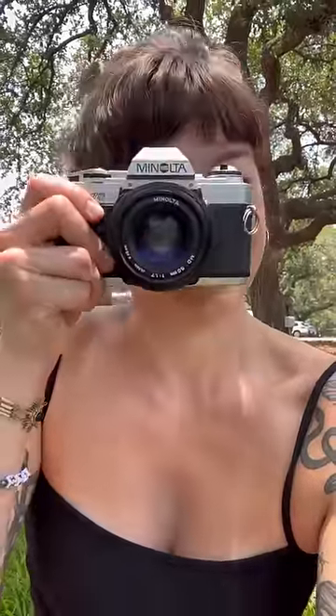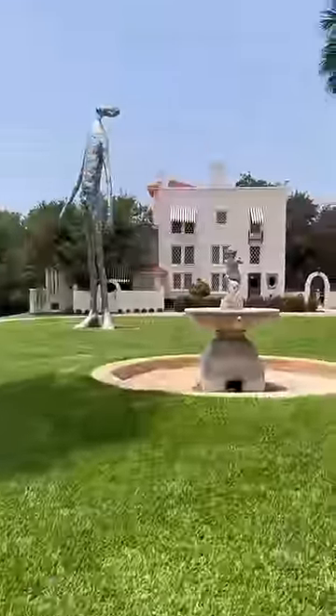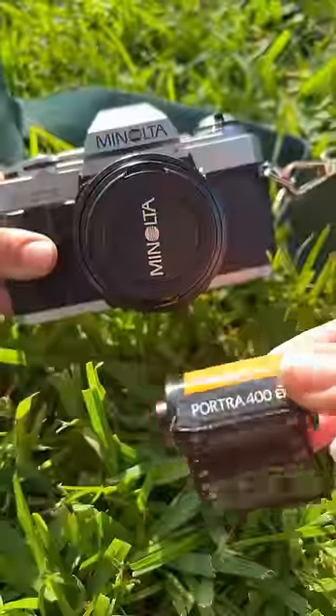Hey guys, this is Skye. I just picked up this Minolta X370 from Cute Camera Co., and I'm gonna go to Laguna Gloria today and teach you guys how to use it.